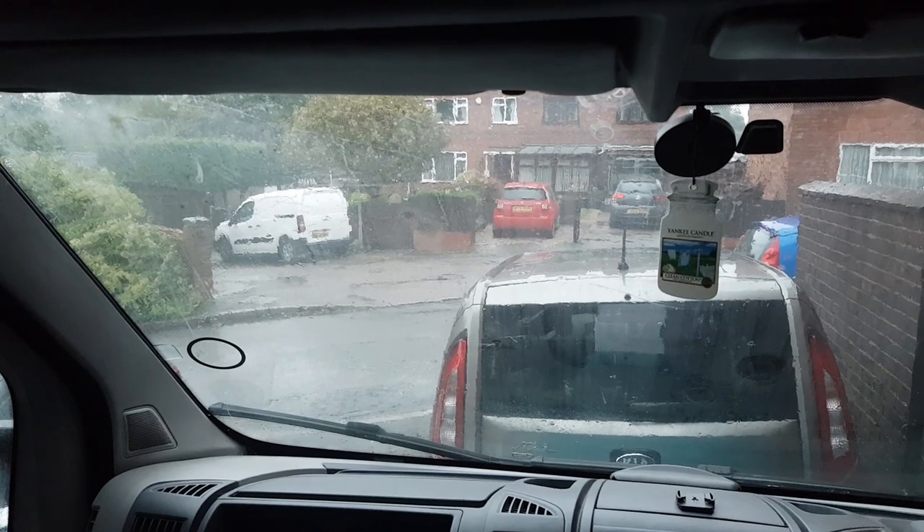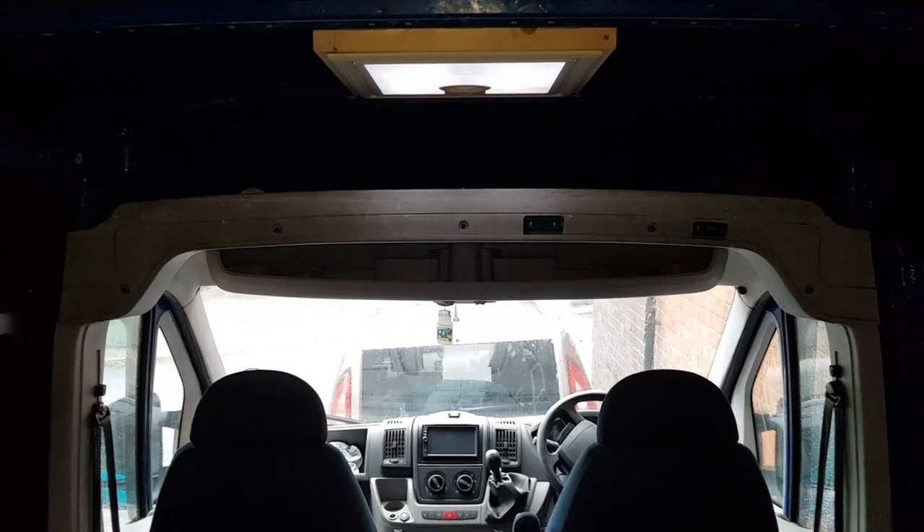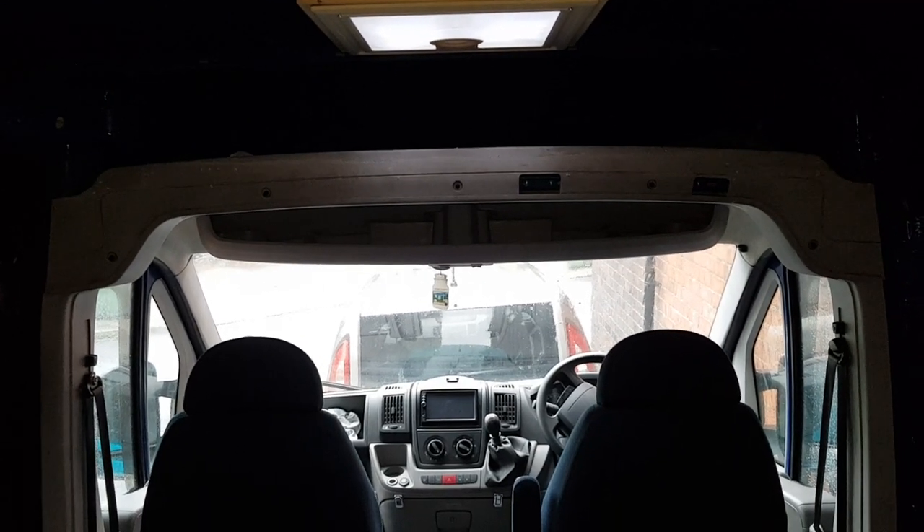I've been waiting for a day like today to make sure that everything's watertight before I start cracking on with the interior. So let's have a look at what we're dealing with.